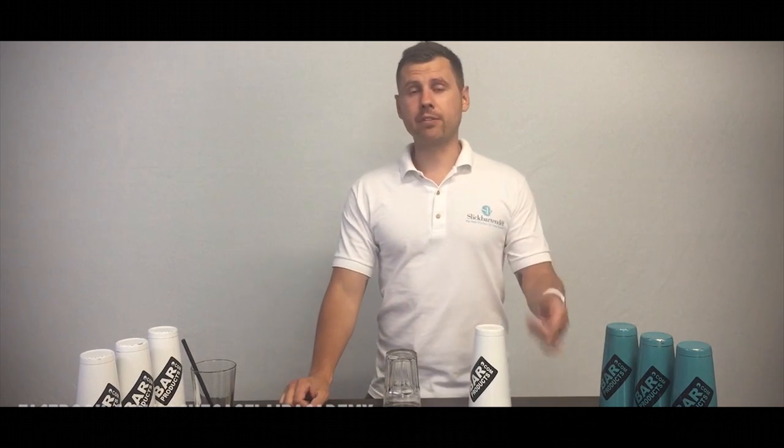In this video I would like to teach you 10 most useful flare moves that you can do behind the bar, and the best part is that you can learn it in just one hour. Yes, it's that easy. You can spend only 60 minutes to learn the entire routine. So that will definitely help you stand out behind the bar, impress your guests, and make more tips. You ready? Let's do it!